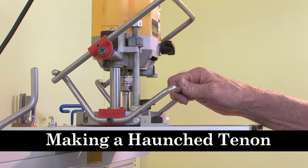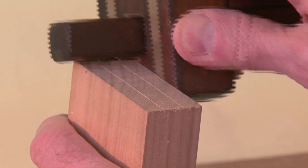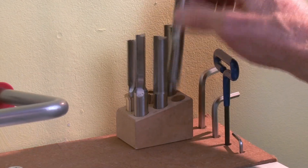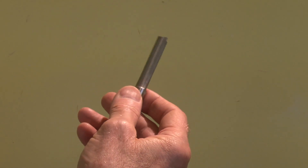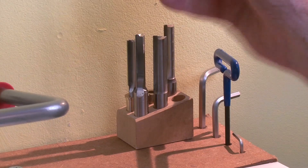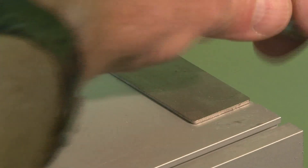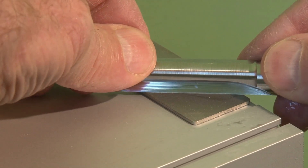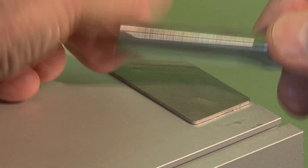So let's make a haunched tenon. First, use a marking gauge to mark out the tenon. Select your router bit — the Woodrat high-speed steel half-inch bit is a good cutter to make tenons with, up to about 50mm or 2 inches deep. Put a dab of water and find the flat behind the cutting edge, and give a couple of strokes on the outside of the bit to hone it sharp.